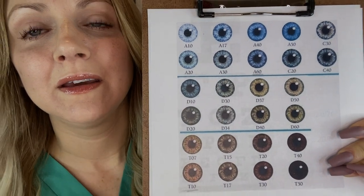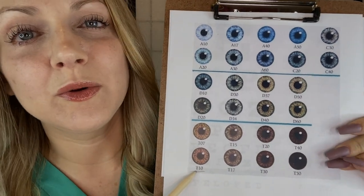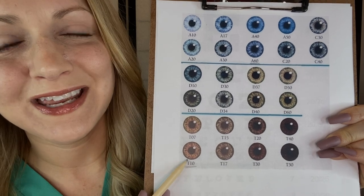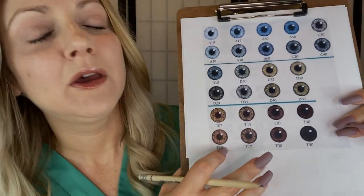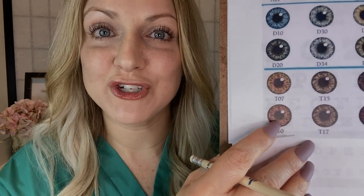Anything else? So between A60 and T10, what do you think would be the best one for you? T10? So in order to achieve this look right here, we will need to make sure that we're getting the color of your current eye and the color of the contact lens that we apply to blend so it comes out with this perfect match. I think that's definitely doable.